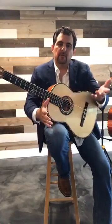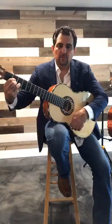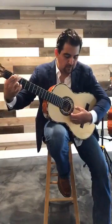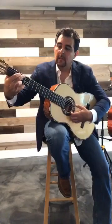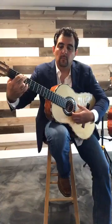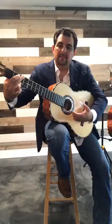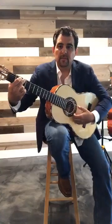Now strum each chord and check every string. If you're not pressing with your fingertips it will sound muted and buzzy. There's a big difference between playing with the pads of your fingers versus rolling them and pressing with the actual fingertips — the sound is much cleaner. Make sure every string rings clearly on each chord.